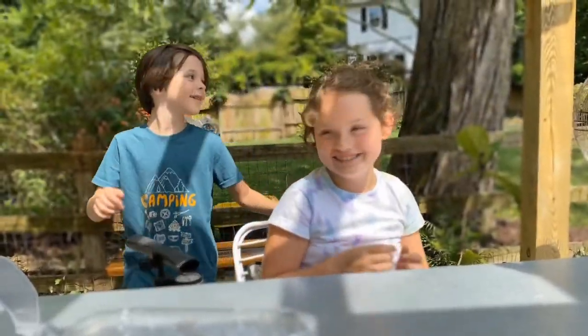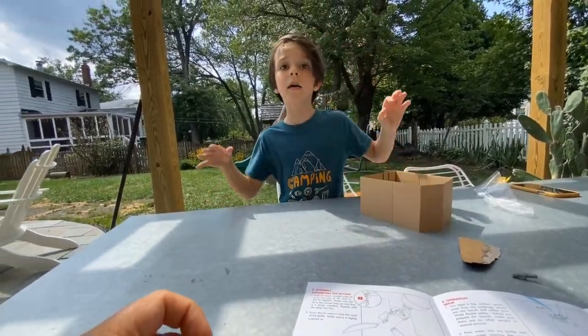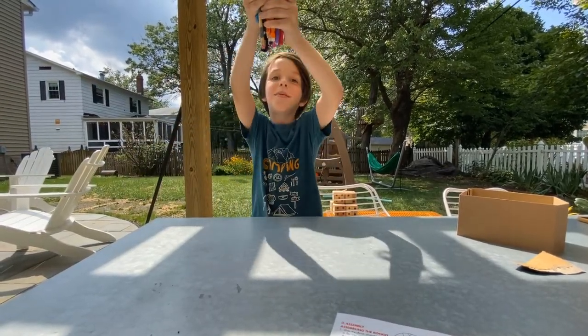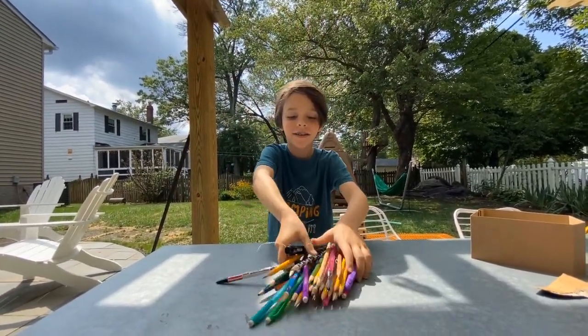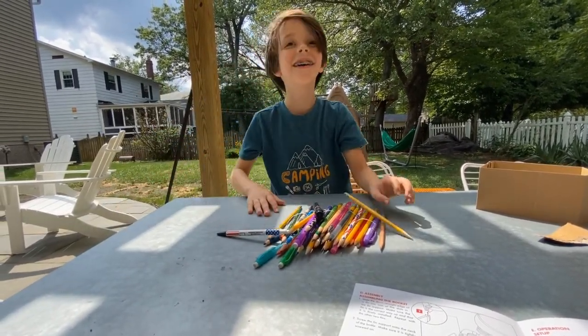Quinn, you know what we need? I think we need a pencil — can you run and get a pencil? Okay. Got the pencil! All right, we only needed one pencil.